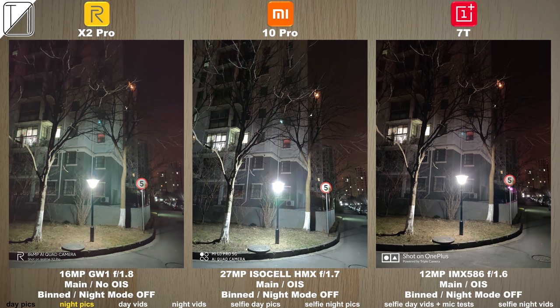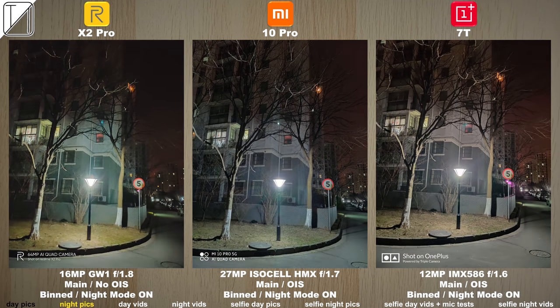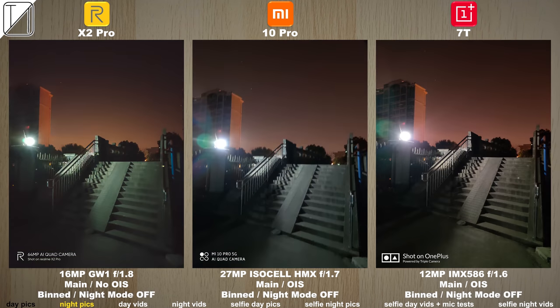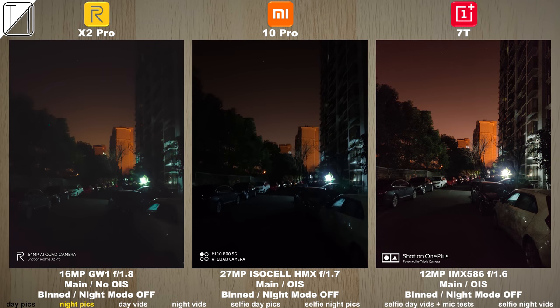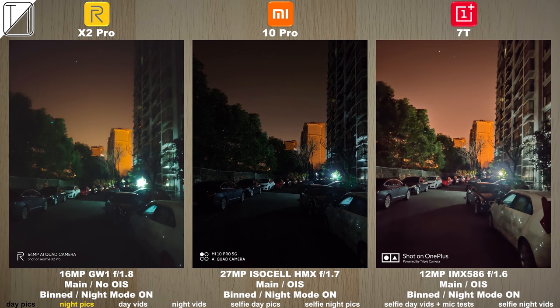Moving on to night mode — if you haven't noticed, at the bottom of the screen we actually have the category that we're currently on. The Xiaomi holds light quite well and the Realme kind of blows it up out of proportion. With night mode off and then switching night mode on, you can see that the OnePlus 7T actually handles the light the best, though the Mi 10 Pro keeps the detail quite a lot more than the other phones.